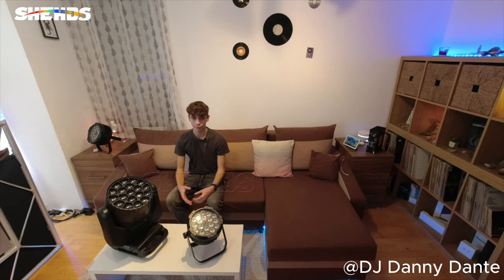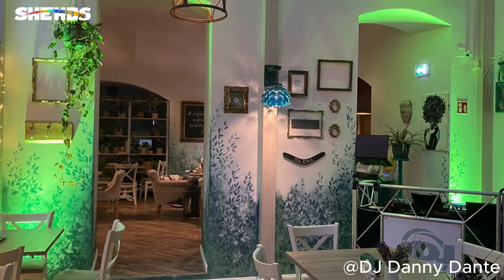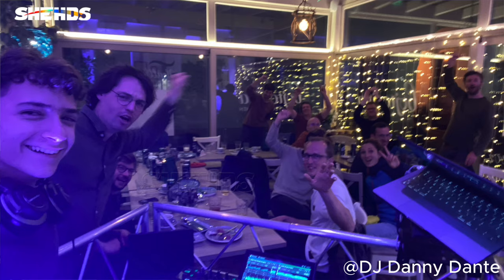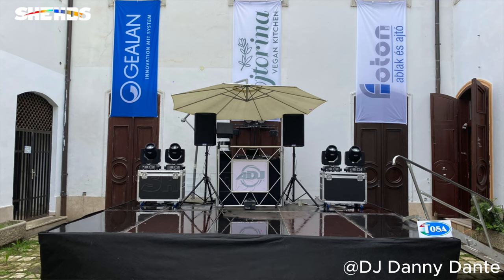All these gigs wouldn't have been so amazing and successful if it wasn't for Sheds and their dedication to stage lighting. Their quality, durability, reliability, beauty, and effects are all amazing across all their products. They have been carried around for months and moved around all the time and they have no problem at all. They are built to last a lifetime.